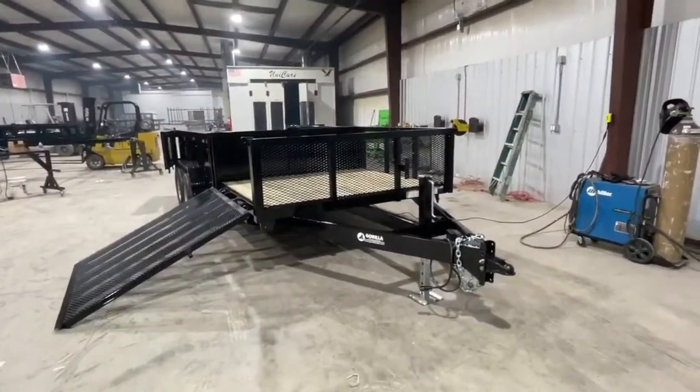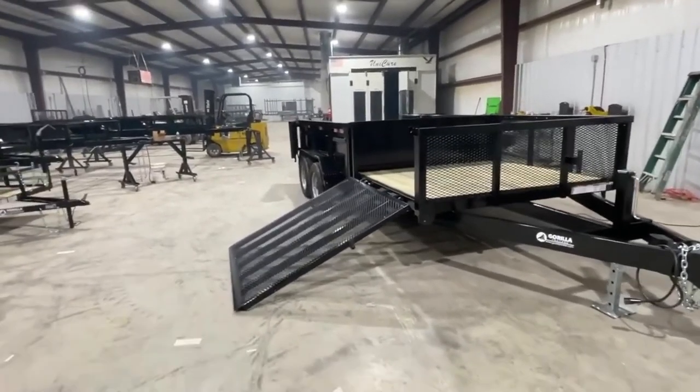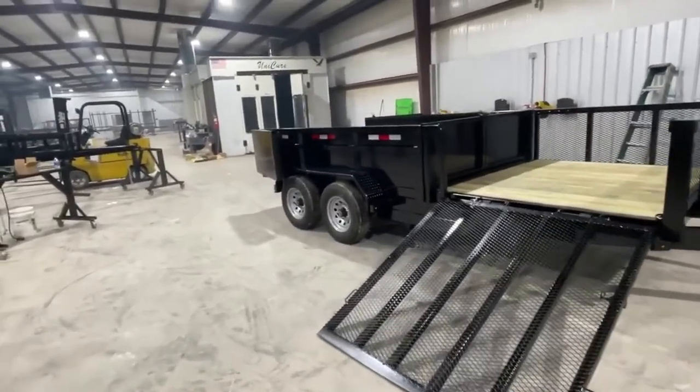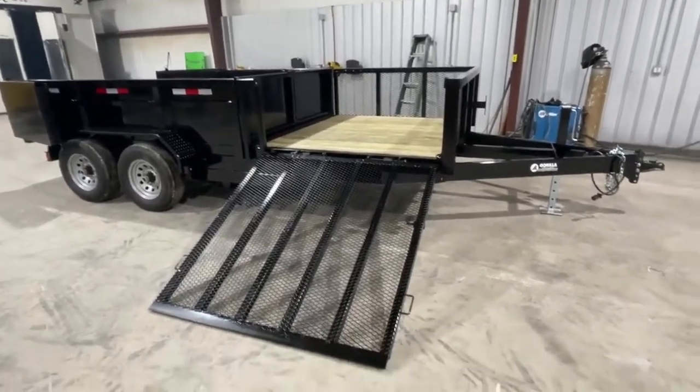Hi, this is Clayton with Gorilla Trailers. Today I'm going to show you our 7x16 hybrid dump trailer. This is a tandem axle — it's got two 6,000-pound axles underneath it. This model has two-foot sides.